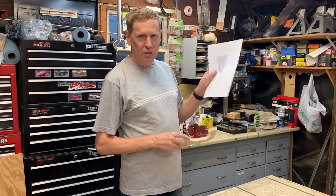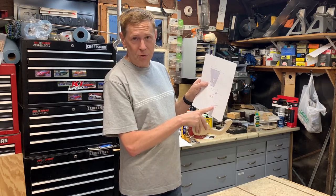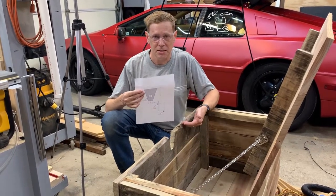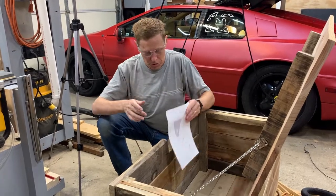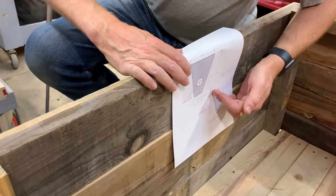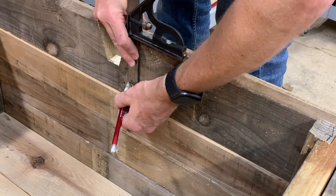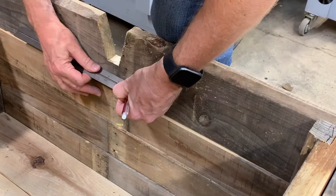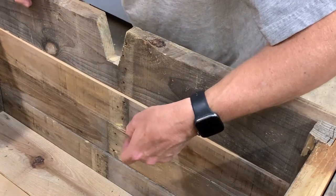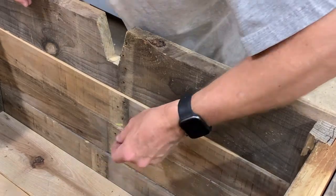Now that the arm is done, let's use the other template to get the position of that pivot hole, as well as the screw that acts as a stop. The second template is designed for the inside of the box. We'll get this put in the box, get these measured out for the pivot hole, and for the screw that will be the stop. For the stop, you could be fancy and put a dowel there, but I'm just going to put a screw in and make it easy.